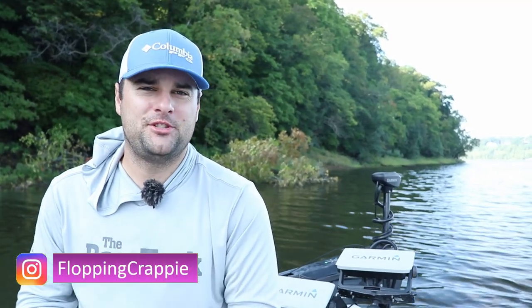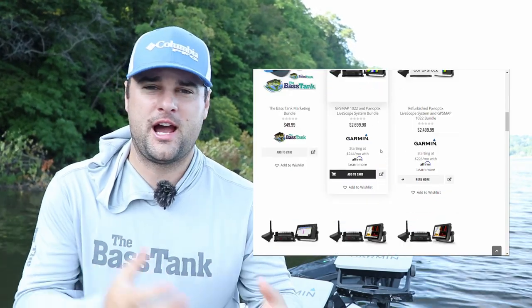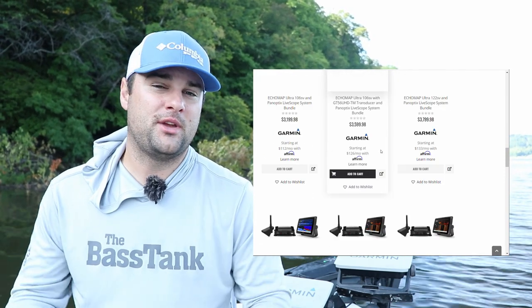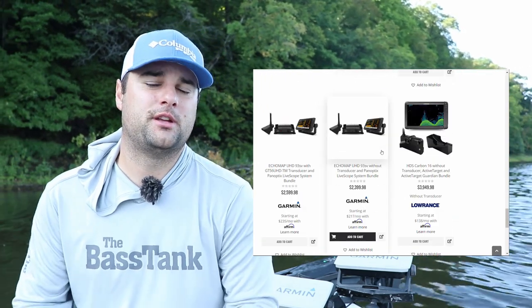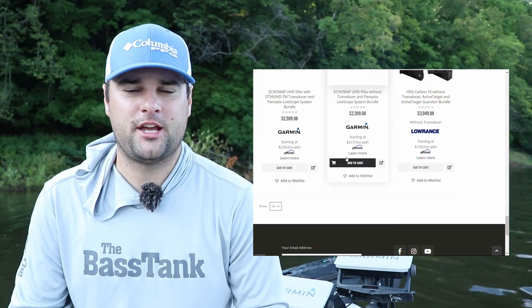Welcome back ladies and gentlemen. Today, we're gonna be talking about the best LiveScope bundles for each class that you're in, whether it's kayaks, canoes, maybe those little float things that people kick around, maybe you got a smaller boat, or if you got a full on big bass boat and you wanna fully set up a LiveScope unit. We're gonna break down the best bundles that you can get right now.